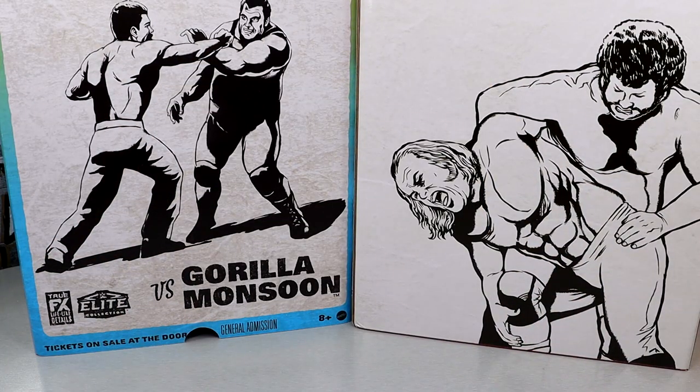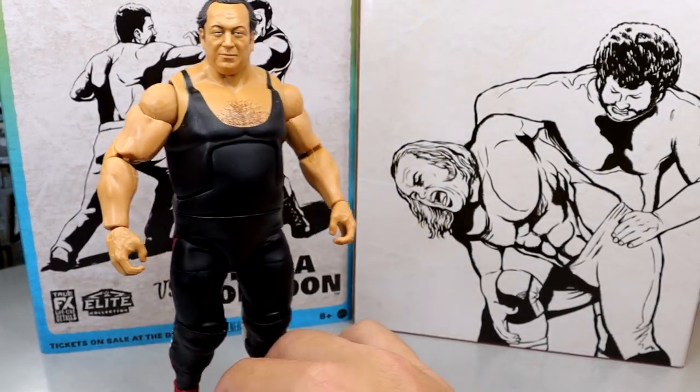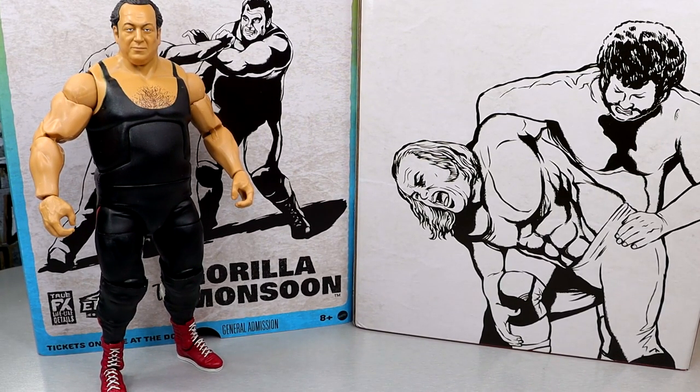It's finally time to rank this set from worst to best in my personal opinion. The criteria: excitement level, how the figure poses, how it feels in hand, execution of details, and likeness to the character. Number four is going to be Gorilla Monsoon - it's the most plain, doesn't pose around the best, and it's the one I'm least excited for. It just doesn't get me out of bed in the morning.